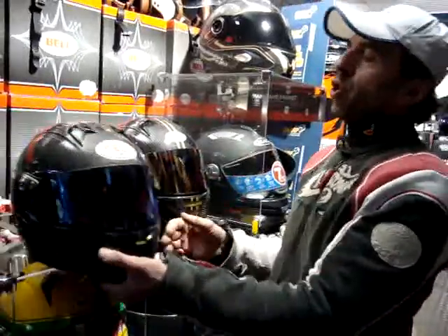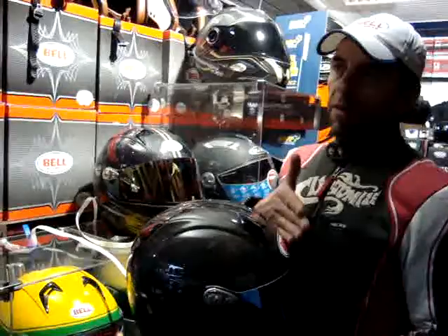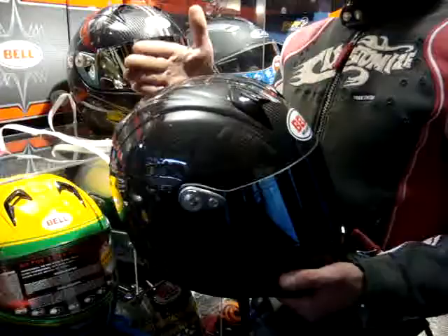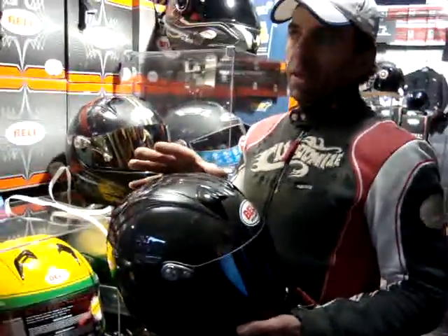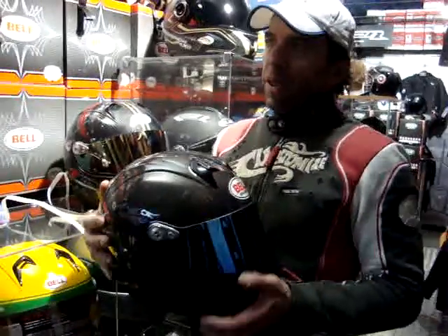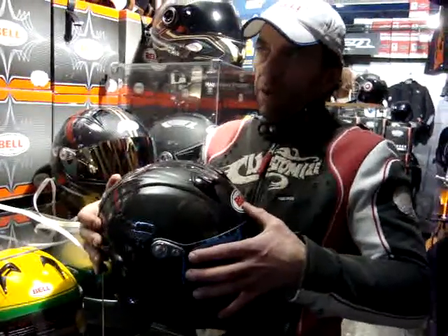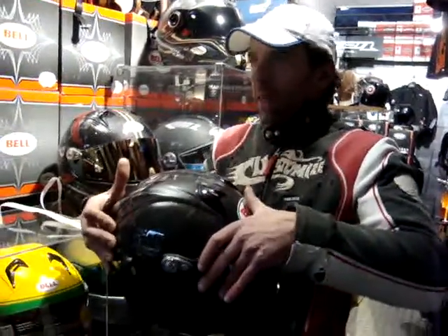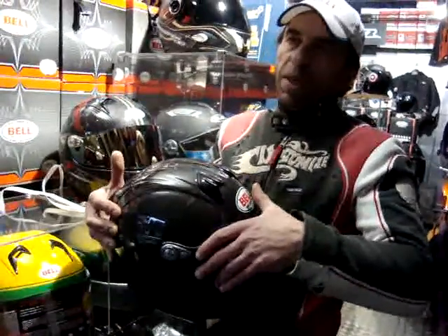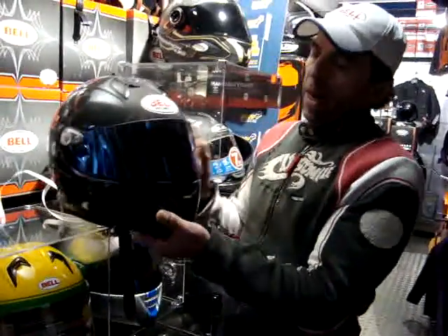What all Bell helmets have in common — whether it's the rounder M4 shape or the narrower M5 shape — is a very short front-to-back measurement. This is typical of Latin helmets. People coming from Japanese helmets may find they need to go up a size to get the right fit on their forehead. Although Bell is generally quite generous — probably slightly bigger than the equivalent Arai — the front-to-back measurement is slightly shorter, so some people get pressure on their forehead.